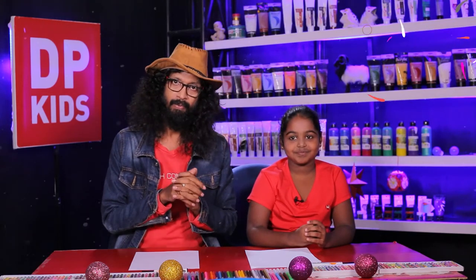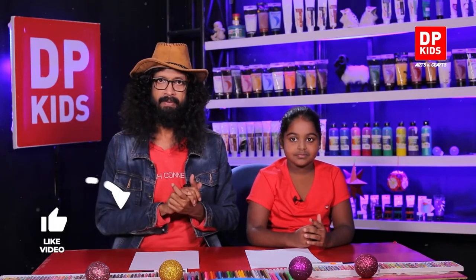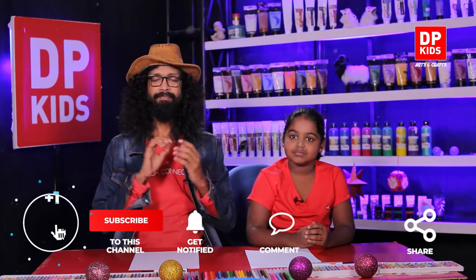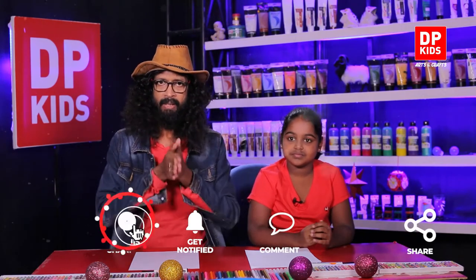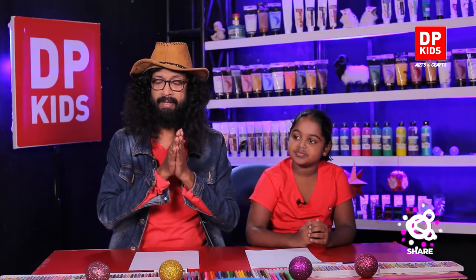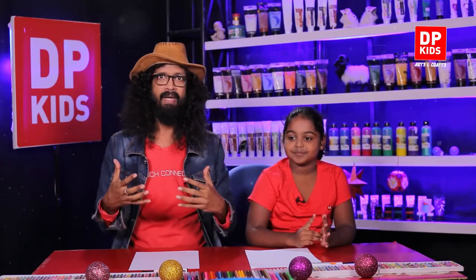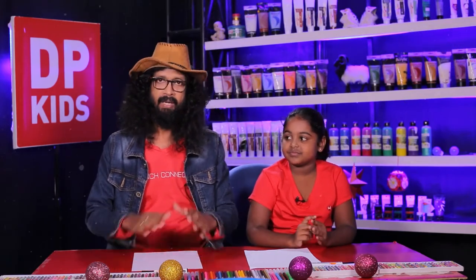Yes. To help you out even further, we have uploaded lots of videos to our YouTube channel DP Kids. Visit our channel to have fun and to gain knowledge at the same time. So kids, it's Christmas. Christmas is all about sharing. So you can share all these videos with your friends, and you can subscribe and also comment. That's very important. We really appreciate your feedback. If you want to join us, you can write down in the comment section below.